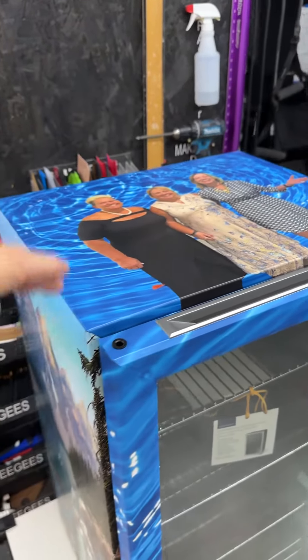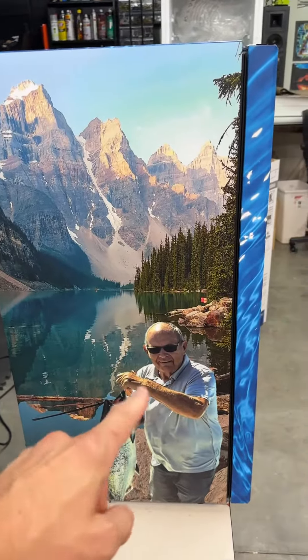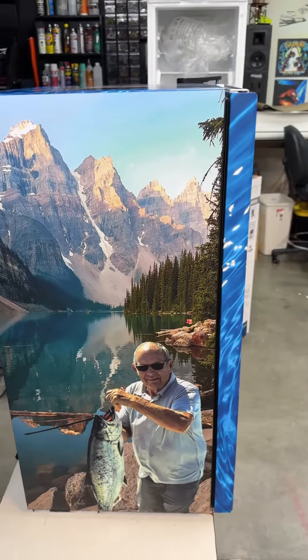He said, I want my daughters and I want it on top — put it right there. So we grabbed the image and we did another background, did that in Photoshop.